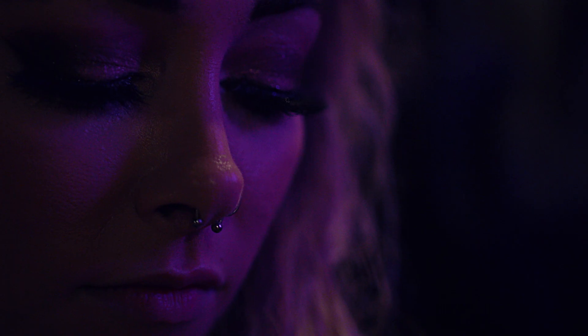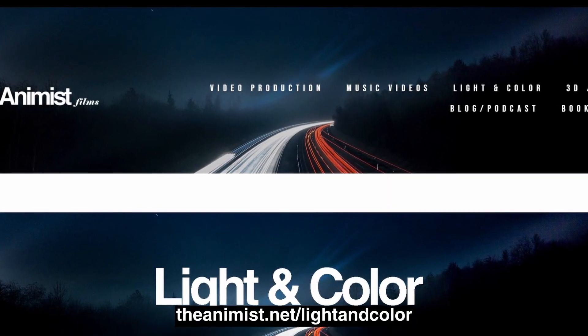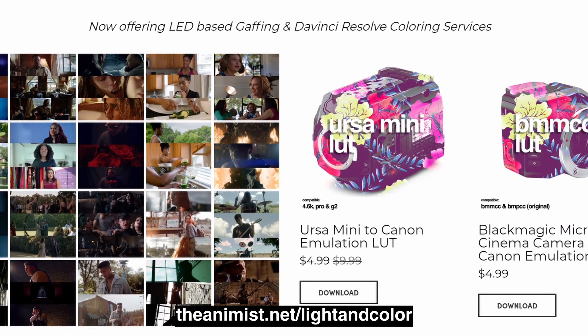It's the only LUT I use and it has improved my footage so much. It has made shooting a breeze, giving me more time to be creative with how I set up my shots and lighting. Visit theanimus.net/lightandcolor. Be sure to like and subscribe, and appreciate y'all watching.